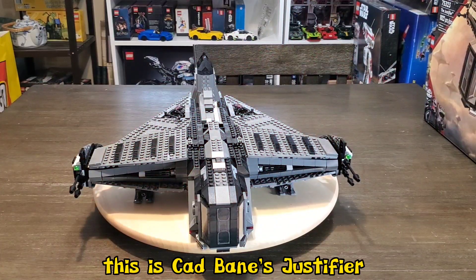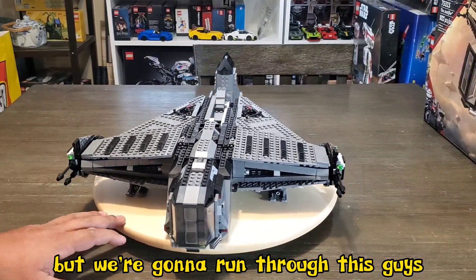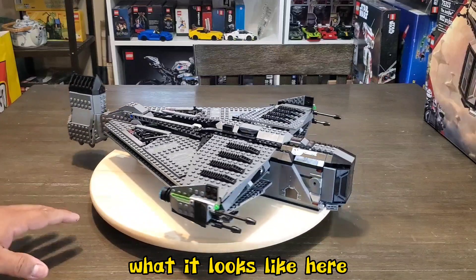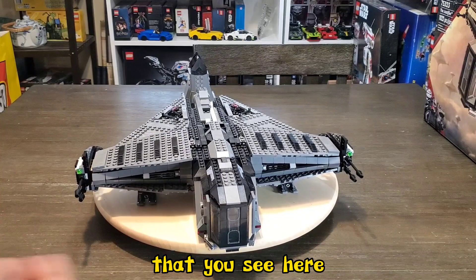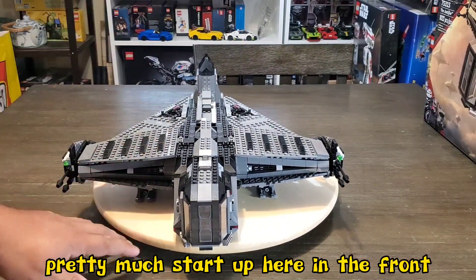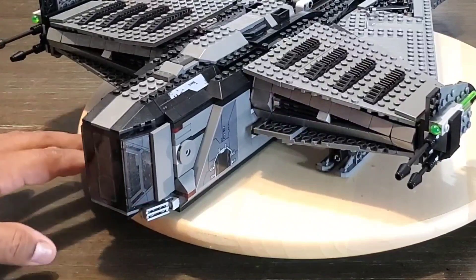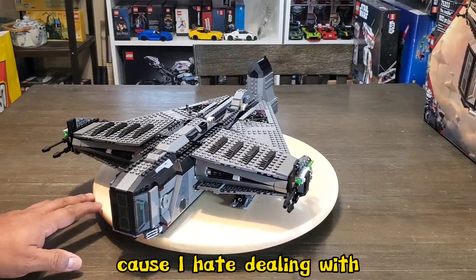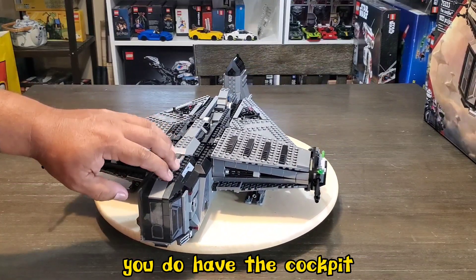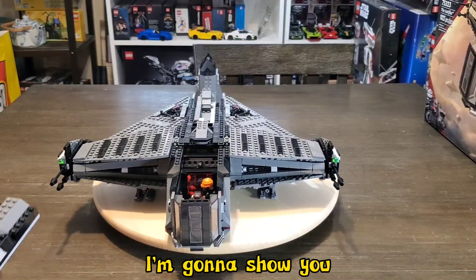Alright guys, here you have it — this is Cad Bane's Justifier. It's actually a little bit bigger than I anticipated, which is pretty cool. We're going to give a quick turnaround and scope out some of the features. This is what it looks like here in the landing position, with the tail down and the little landing gear in the down position. Up front you do have some sticker pieces on the windshields — those are clear sticker pieces that I don't really like, the bubbles always show. I wish they would just print these pieces. From afar you can't really notice it too much. You do have the cockpit that you can access simply by lifting here, and this comes off so you can access the inside.